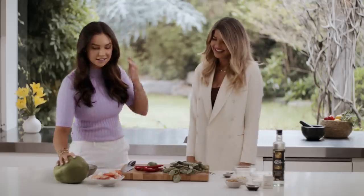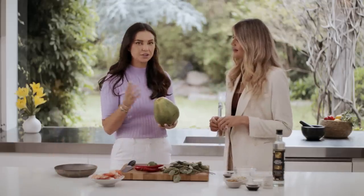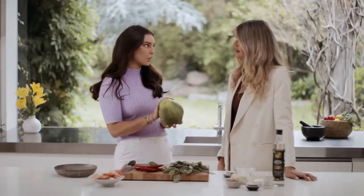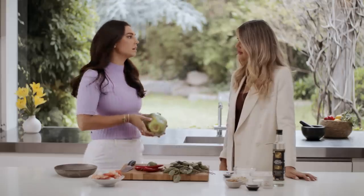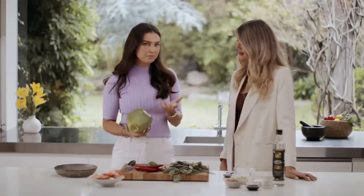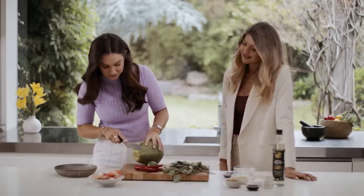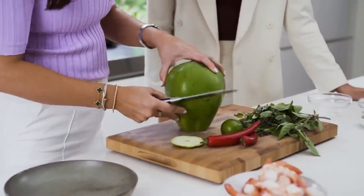So the first thing is our green papaya. You have to make sure that you get a green papaya. People are wondering what that is — it's literally a raw papaya. If you left this on the tree a little bit longer, it would just ripen and go yellow. But you can get this at a lot of marketplaces. I'm going to show you a little technique on how to do this because this is more of the traditional way.